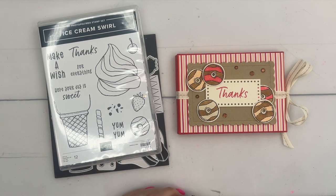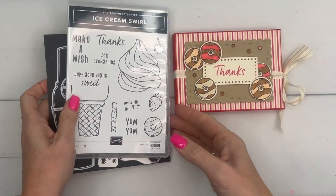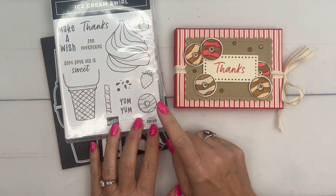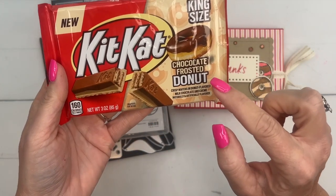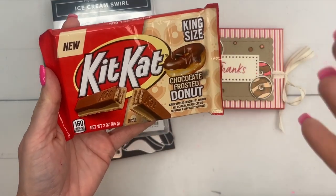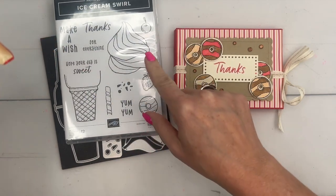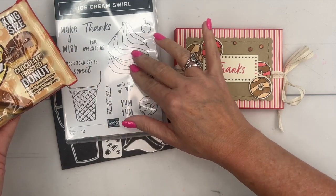Hey everybody, Erica Sirwin here from Pink Buckaroo Designs. I've got a fun treat box for you. I'm using the ice cream swirl bundle, but I'm not using the ice cream today — I'm using that cute little donut. I found these at Walmart: new chocolate frosted donut Kit Kats. Have you seen these? Kit Kat comes out with a new flavor about once a year. Don't think your stamp always has to use the star stamp — you can use all the little extras without even using the big stamp.